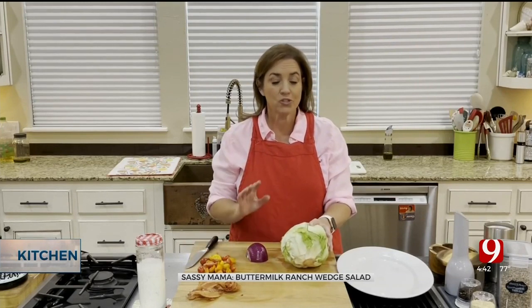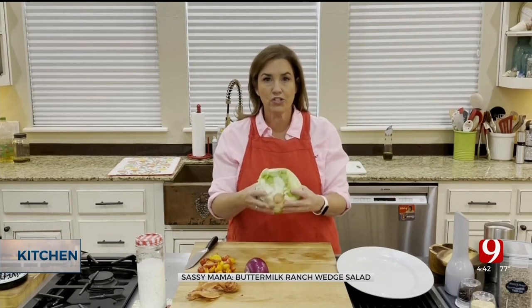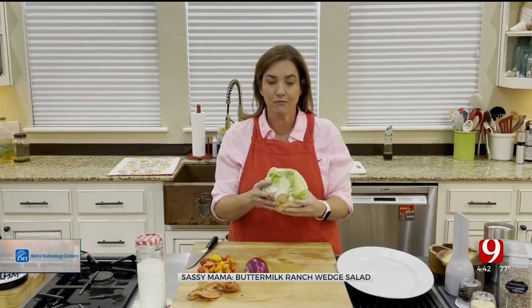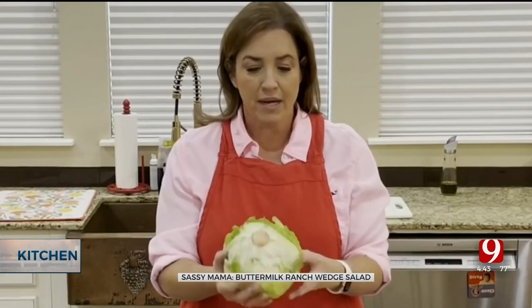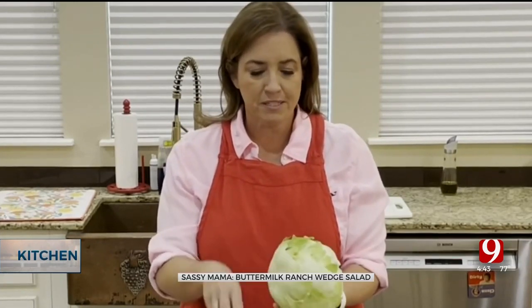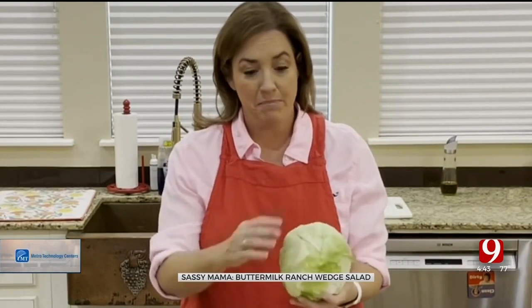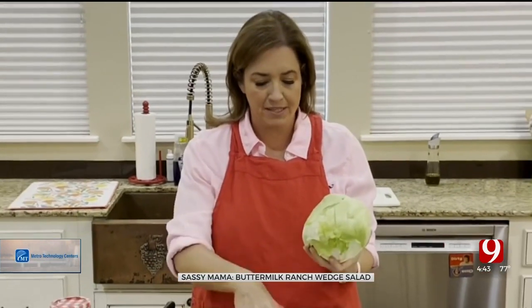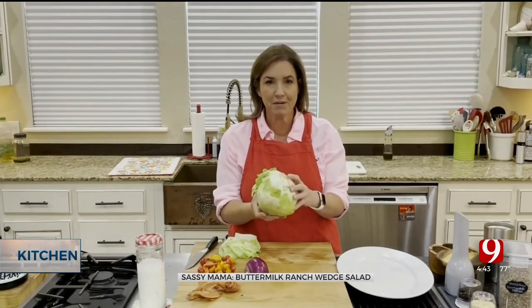I don't know why this is so popular except that it's basically delicious and so easy. You're going to start with iceberg lettuce — the least expensive right now, which is a good thing. The outer leaves take a beating when they're sitting in the plastic, so I always take those off and set them aside.